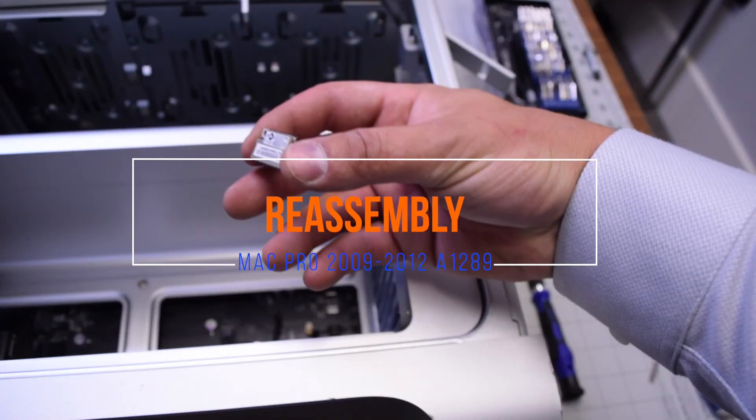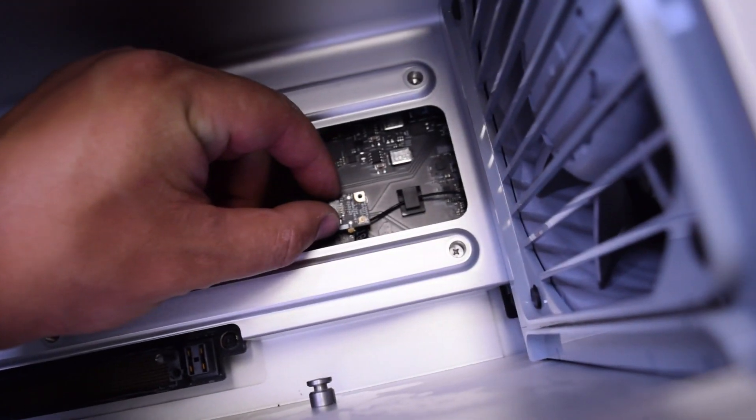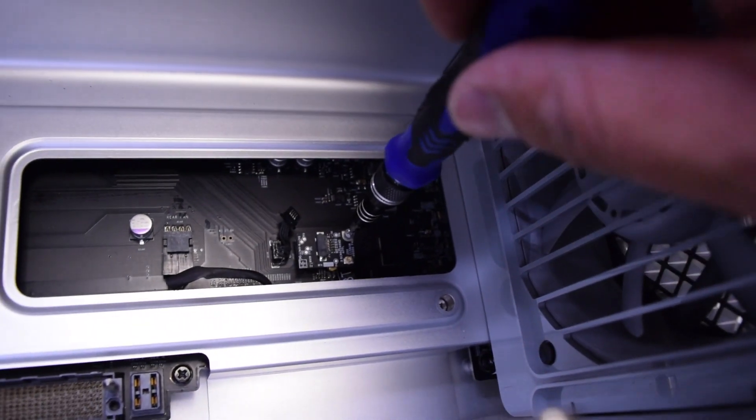Reassemble the A1289 by placing the Bluetooth card in its correct orientation. Make sure not to block off the Bluetooth card antenna cable. Go ahead and secure the Phillips head screw.